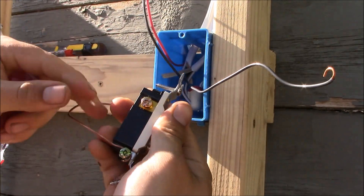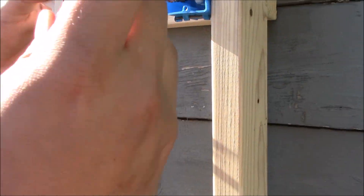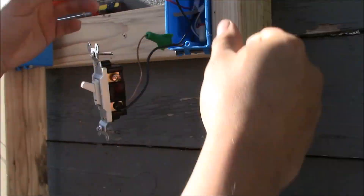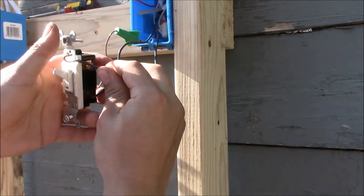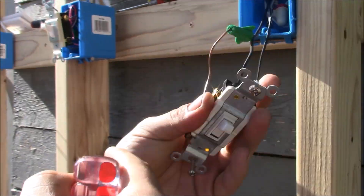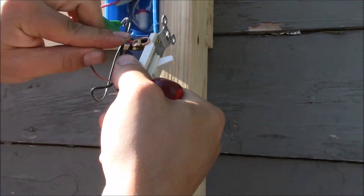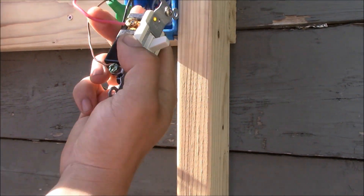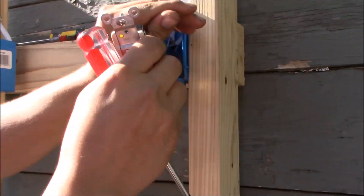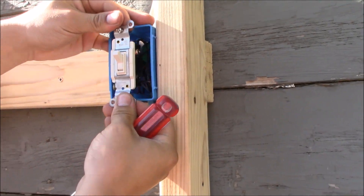Here's the hot wire that provides energy to the light — place it on the black common terminal and tighten it down securely. Now we have the traveler wires. The traveler wires go to the two bronze terminals — put one in here and tighten it down securely, and put the other one here and tighten it down securely as well. Put the switch in the box and tighten it down.